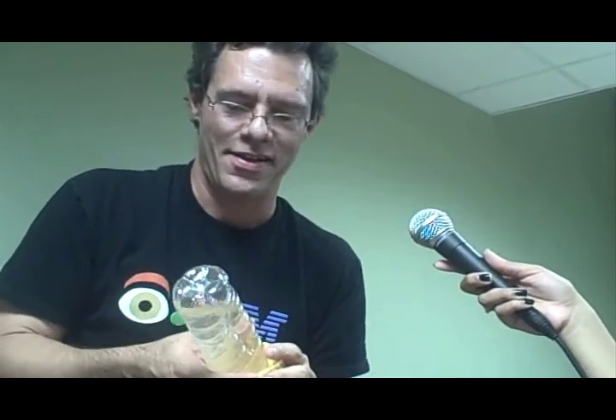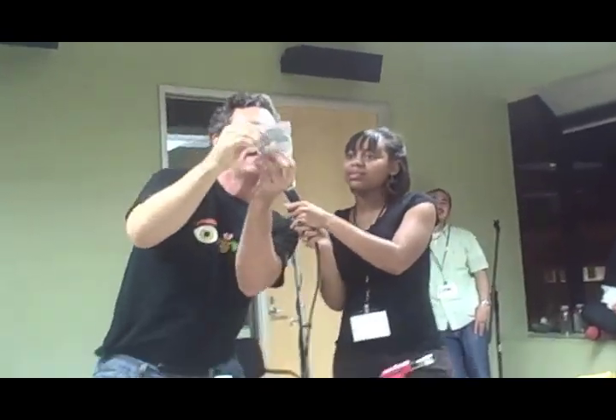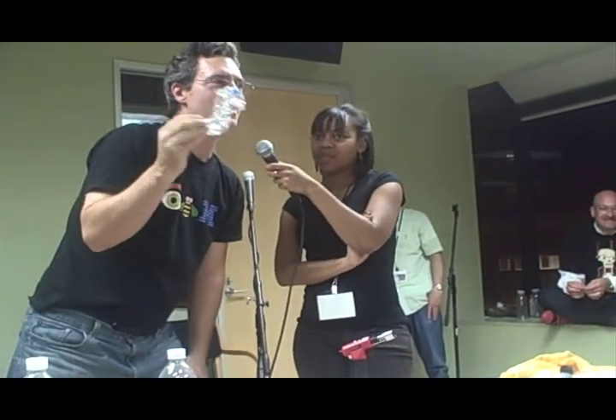That sounds exciting, doesn't it? There's fools and there's smart — this is foolish. Why is this foolish? Too close. Let's go into smart mode. This is magnesium ribbon. Magnesium is a metal — this is really thin magnesium. We're going to take some blue tape and tape the magnesium to here. Doesn't this look awfully familiar? It's a fuse. Now, the people in the front — maybe you just want to go in the back. I'm serious.